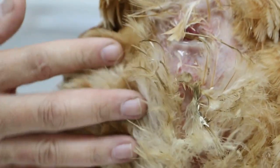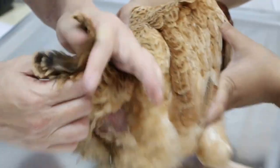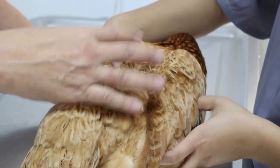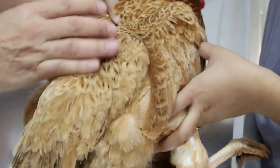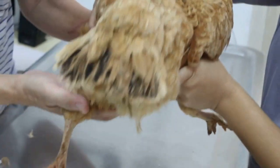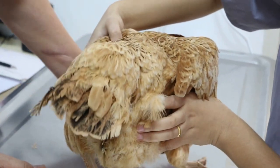This diarrhea could be due to stress. The owner said there is one cock and about six hens, so every day the cock will jump onto the hens. When she came in today, you can see a lot of diarrhea and this hen cannot stand up properly or walk.